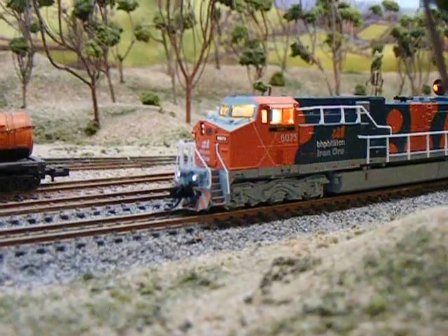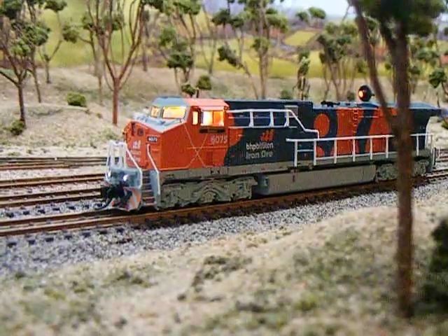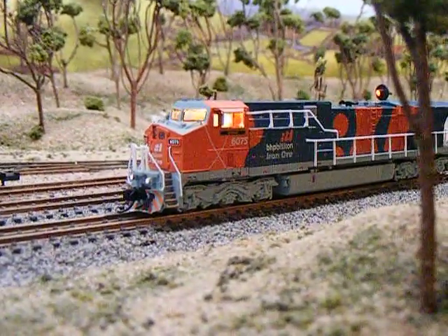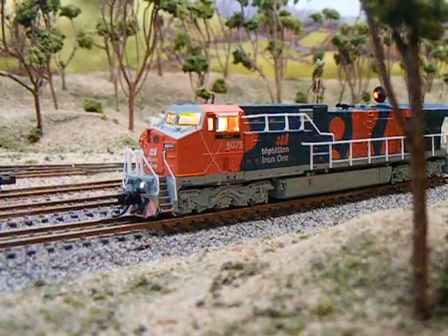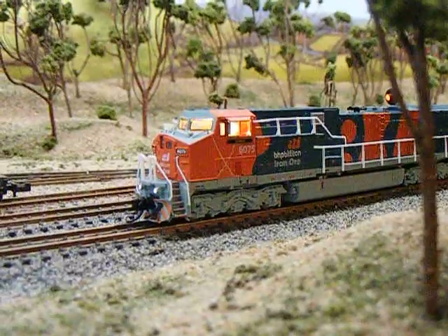You've got your horn and whistle, and of course the ditch lights go as well. Sometimes you get a real good echo, like it's in a valley.